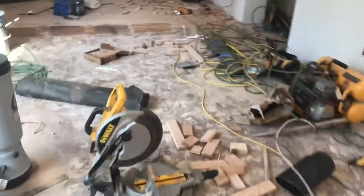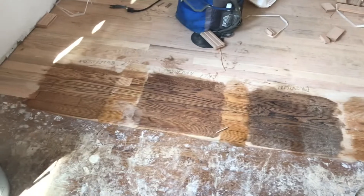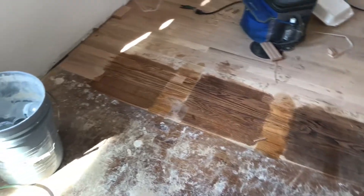They've got some stain samples down for us. There's our selection — we're going to pick one of those. The options include Natural and Early American.